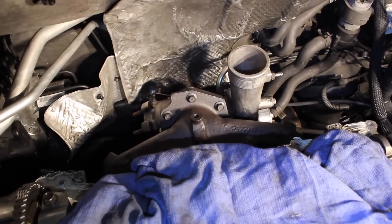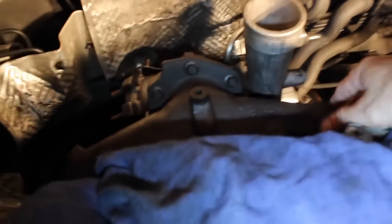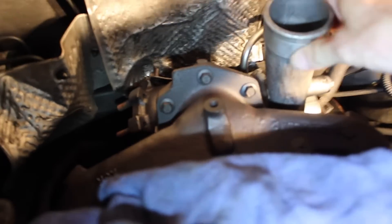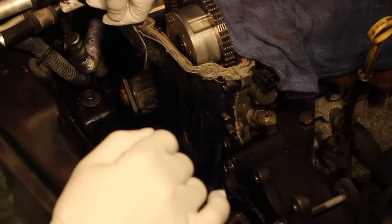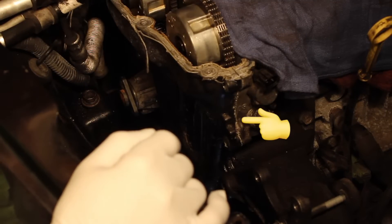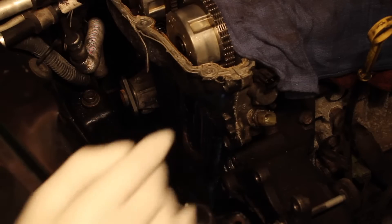I've been trying to get this turbo off of the manifold but there's no possibility. What I did is I just took my manifold off of my head, took out all the bolts to the timing chain cover, and I already pried it apart all the way around, so we're going to go ahead and take it off right now.